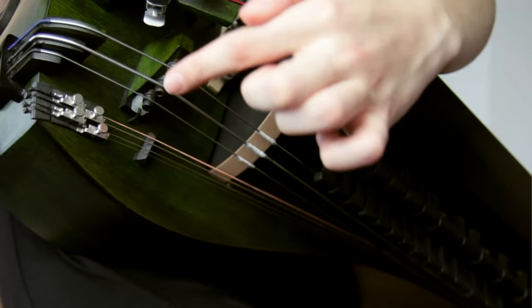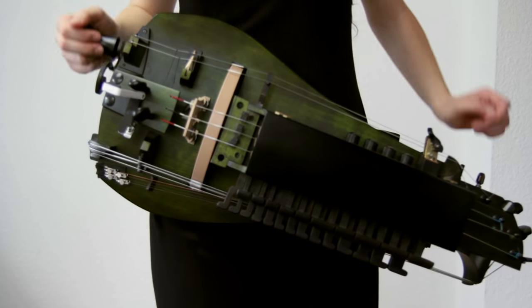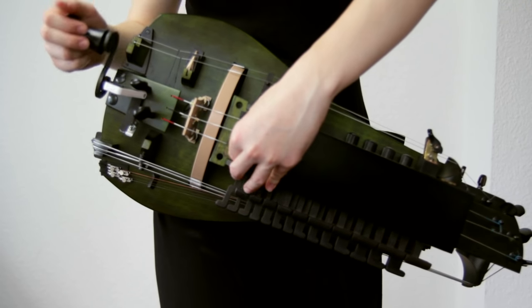In the beginning I told you that the gurdy is a drone instrument, so these are the low drone strings. If you're putting one on the wheel, you can play a melody to it.